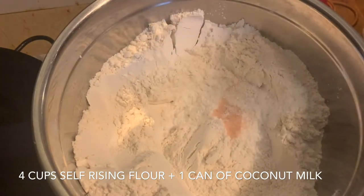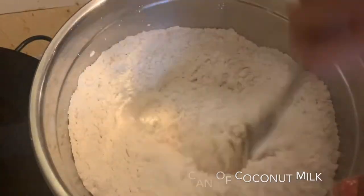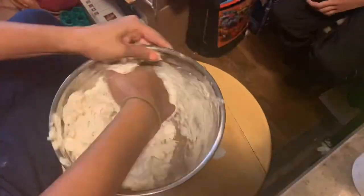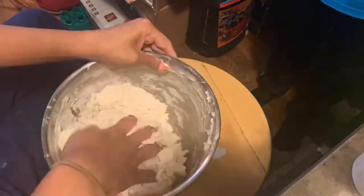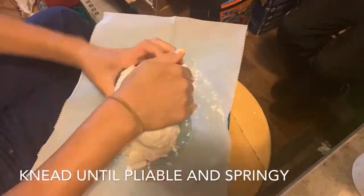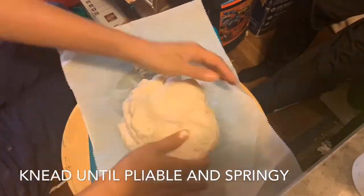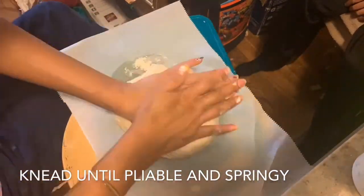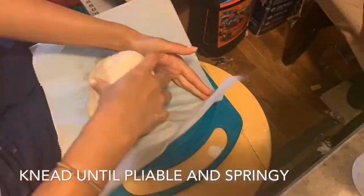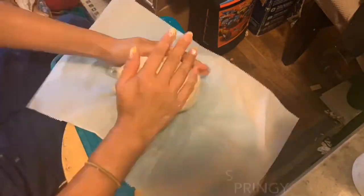Don't worry, it's not going to taste like coconut — you won't be able to taste that coconut part at all. I use a spoon and then my hands to form the dough before kneading. Once your ball of dough has come together, put it out on parchment paper and start kneading using the palms of your hands until you can feel the texture change — it's going to be stretchy and softer. Once you're happy with how it feels, let it rest.